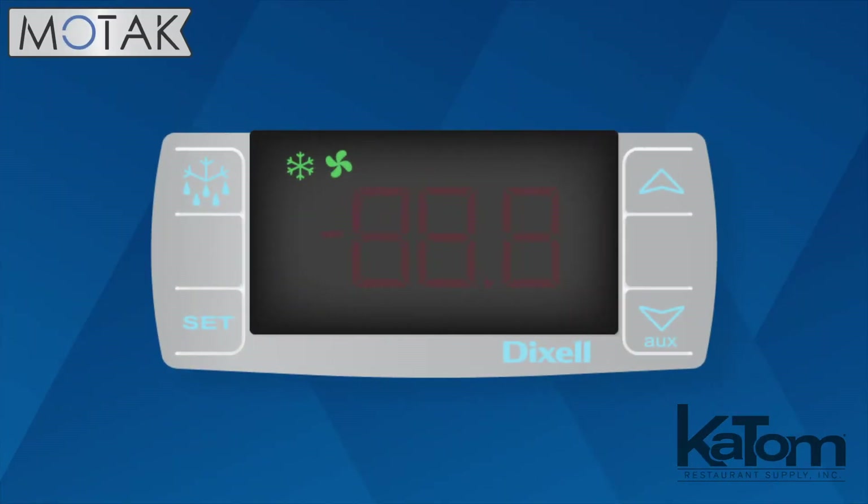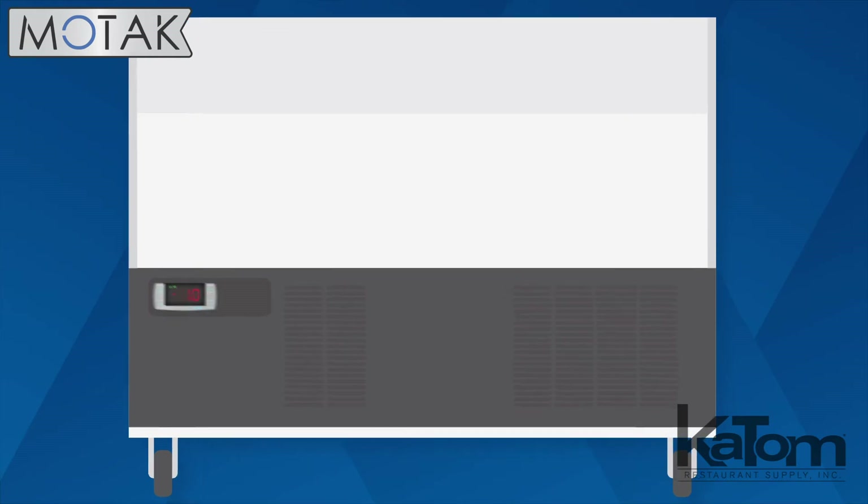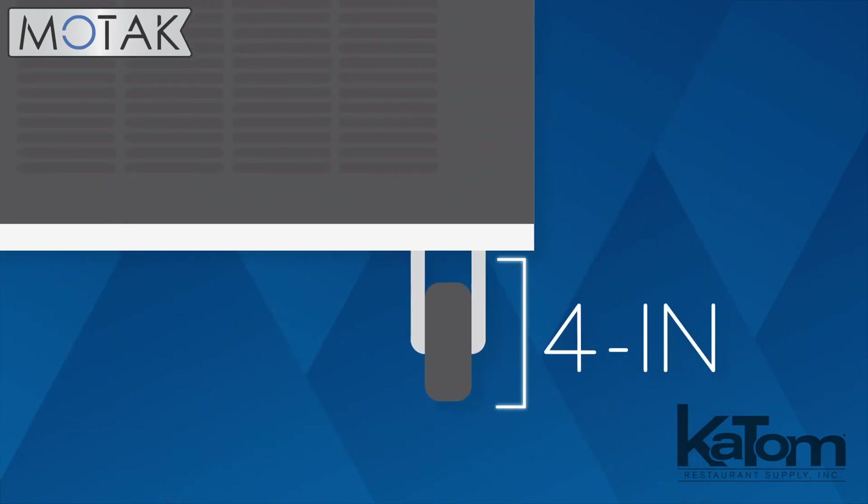The solid-state thermostat helps maintain the temperature between negative 11 and negative 1 degrees Fahrenheit, which users can set and monitor via the electronic controls on the back of the unit, and the 4-inch swivel casters make moving the freezer to reach the display a breeze.